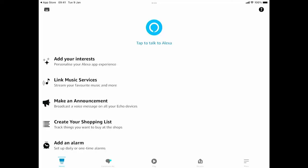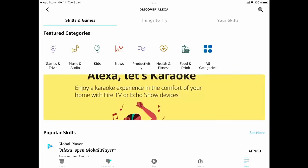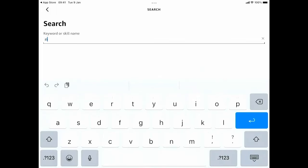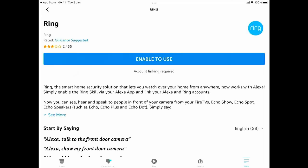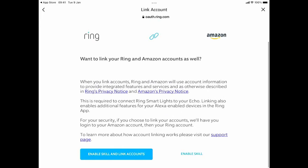Now I'm going to tap More in the bottom right-hand corner, then tap Skills and Games near the middle of the screen. Tap the magnifying glass in the top right-hand corner and search for the skill called 'Ring'. Tap the blue Return button, select the light blue Ring skill, tap it, and then tap Enable to Use. It says enabling skill, and it says we want to link your Ring and Amazon accounts together — so tap Enable Skill and Link Accounts.